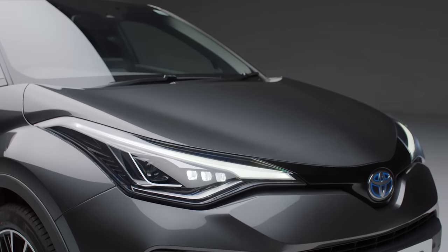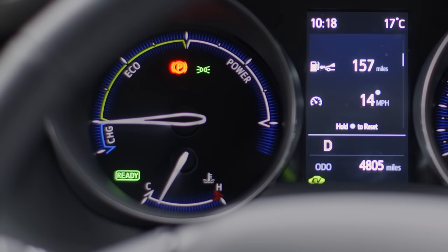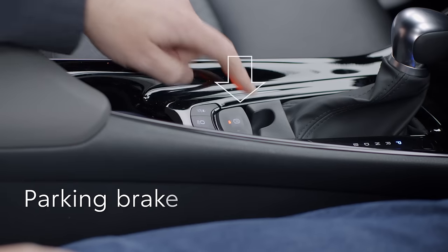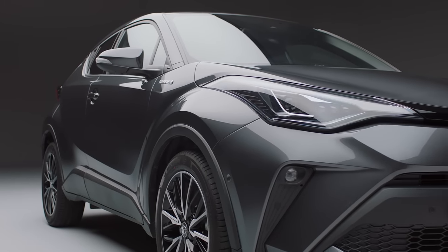With your foot on the brake pedal, select drive. The parking brake will release automatically as you press the accelerator, or it can be manually released by pressing down on this switch. It's as simple as that — you can drive it like you always have.